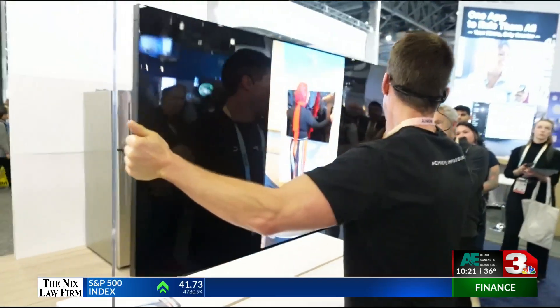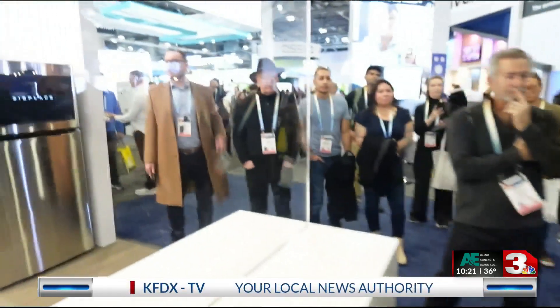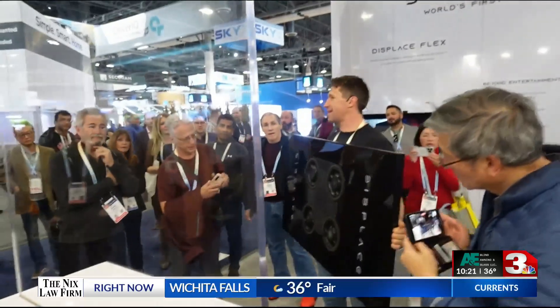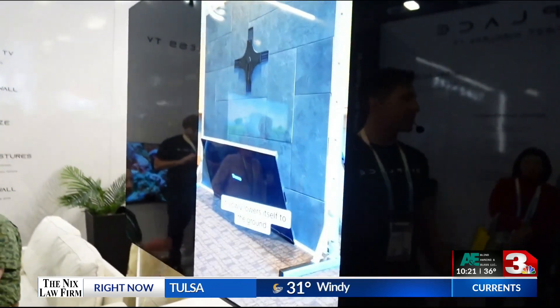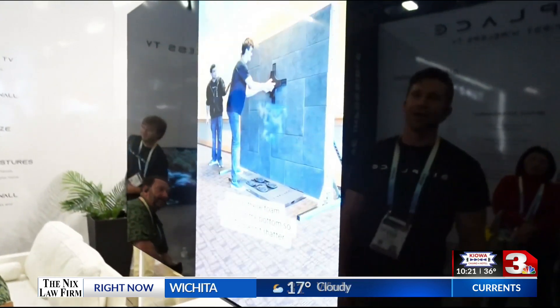Vacuum technology allows you to put the TV on almost any wall — it just sticks there, at least until the batteries are depleted. When that happens, the TV protects critical levels of battery life, affixes itself to the surface, and slowly lowers itself down on a tethering system so that it doesn't fall.